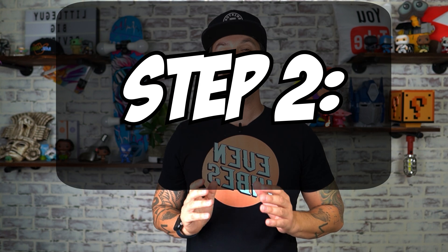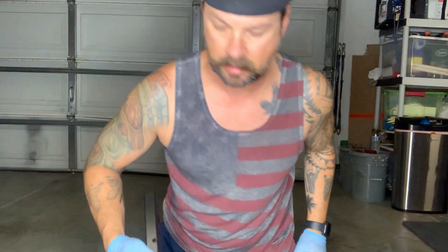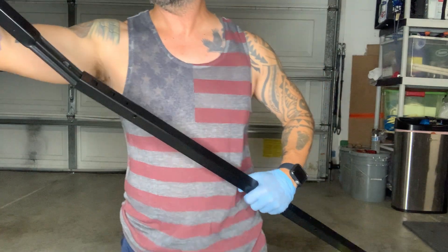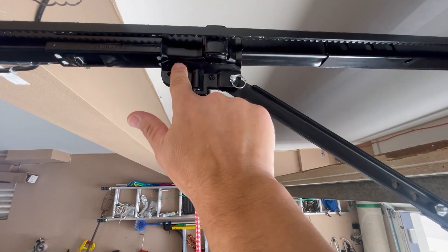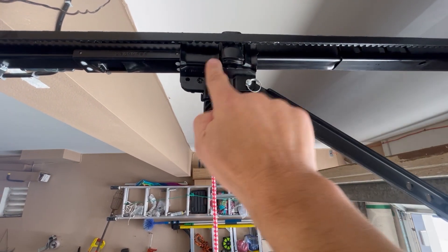Step two is going to be the easiest part of the whole assembly. You're going to put the rods together and you want to look at the stickers because they're going to tell you exactly which way to put them in. When you insert it, the tabs need to be facing down — they should not be facing up. Then you're going to want to slide this onto the rail itself.